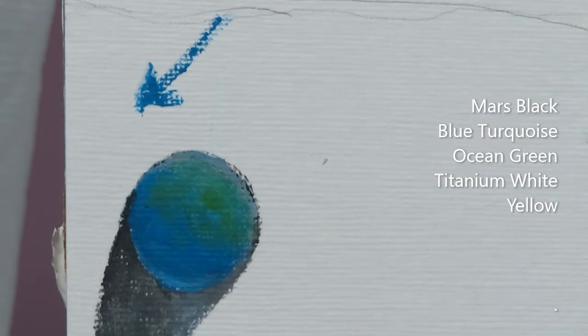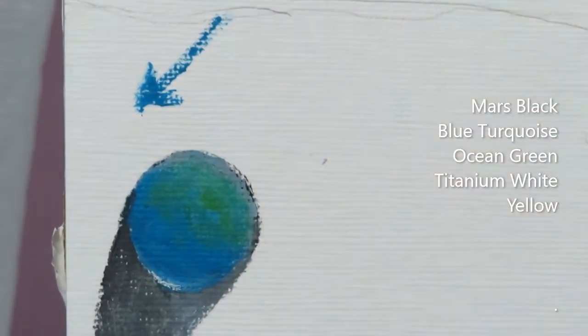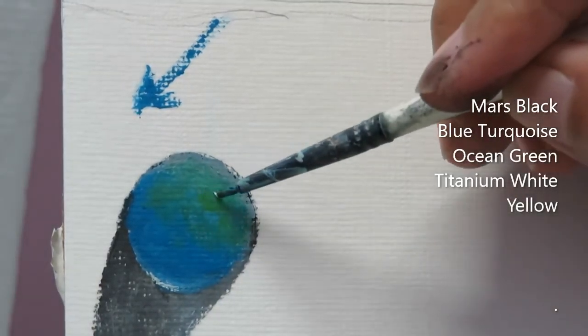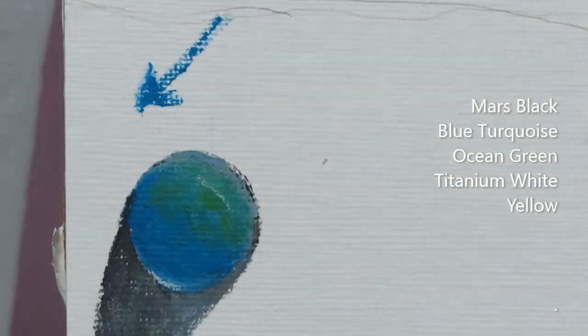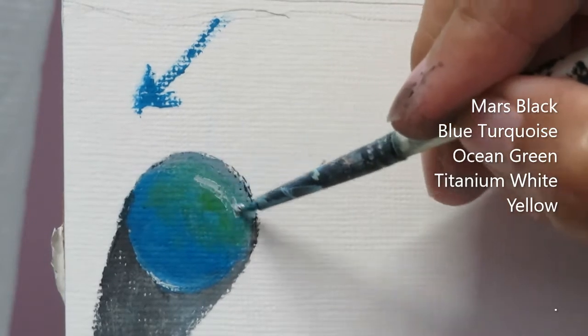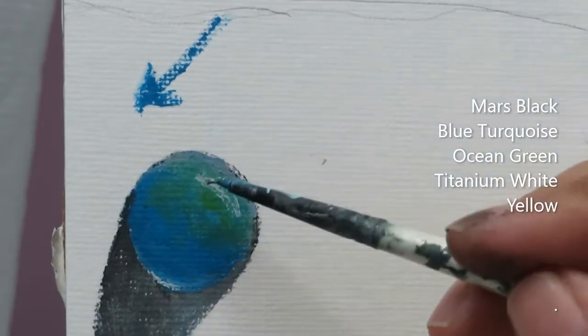I'll be adding another layer of titanium white from this area here since it's getting dry — just a small layer in there. Adding another layer in here of titanium white as well. My titanium white is a little dry, that's why it's hard to work on. I have titanium white in there — it will look like a section.